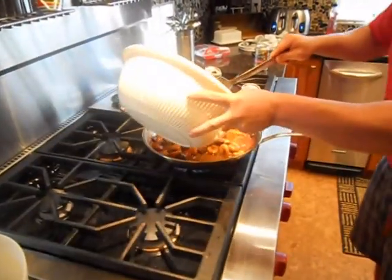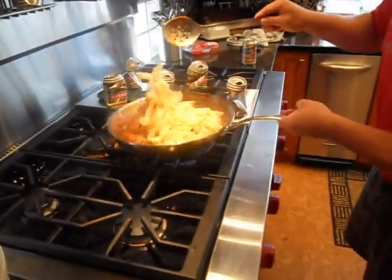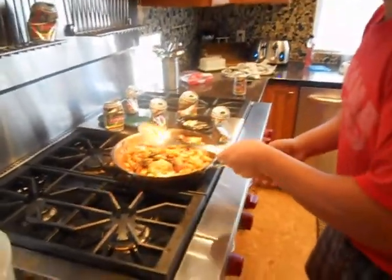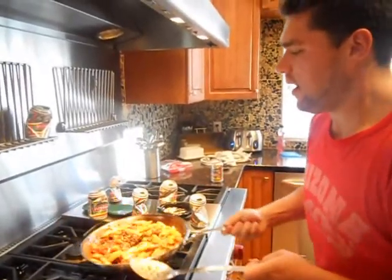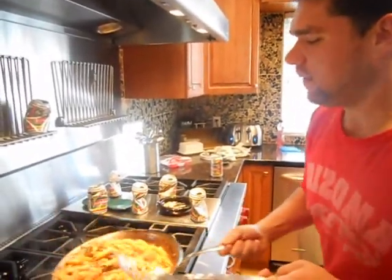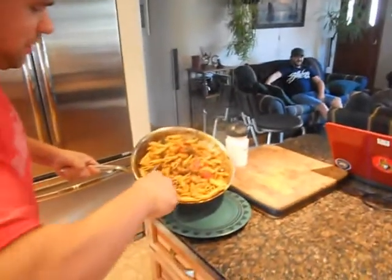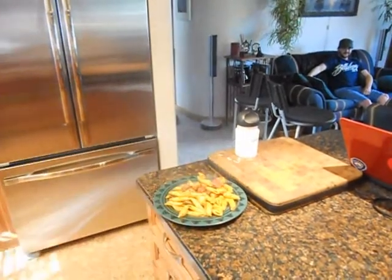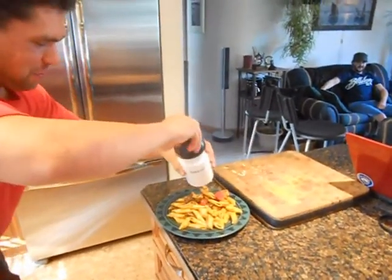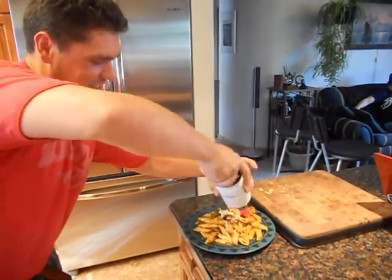Add some of the pasta and toss it all together. Now that looks delicious — fucking good. I'd marry that. Clean her up. Just put some parmesan cheese on here with our gravy. Delicious.